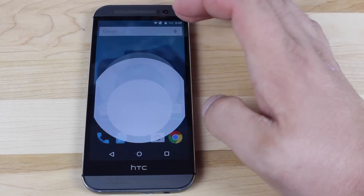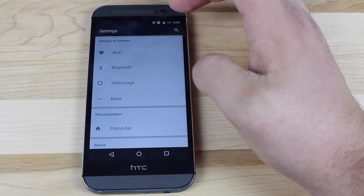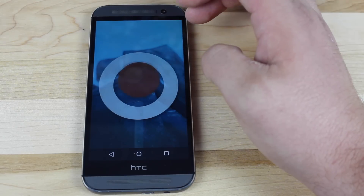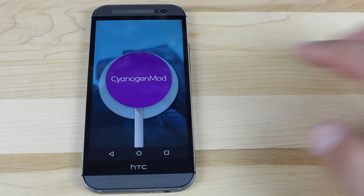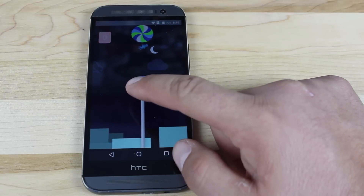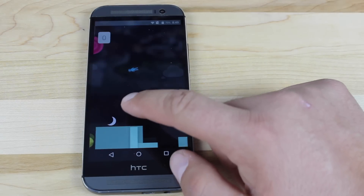Of course you're also going to get the CyanogenMod 12 Easter Egg. Go into settings, scroll down to about phone, and click on the CyanogenMod version — that's going to launch the Easter Egg. If you press and hold that, it's going to launch the CyanogenMod version of Flappy Bird, which is just as hard as on original Android Lollipop.